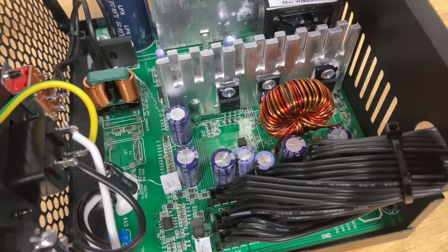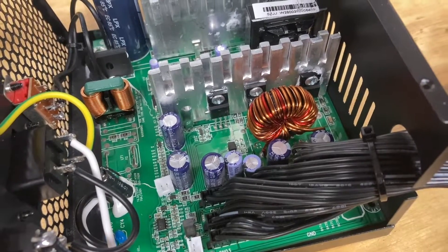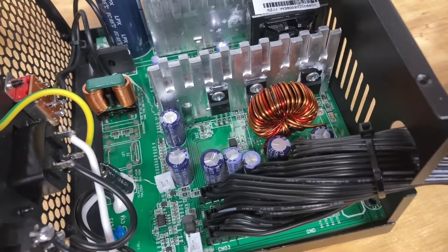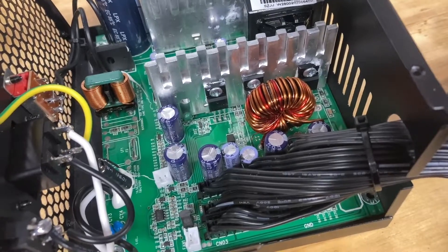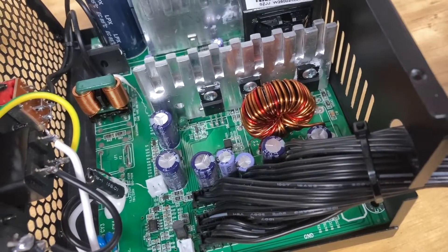I do doubt this will be able to output 700 watts. You'd be lucky to get 500 watts, but we're going to actually test this out on Furmark and put a decent GPU on the computer and have a pretty hefty CPU as well, and we're going to tax this thing and see how it actually handles.